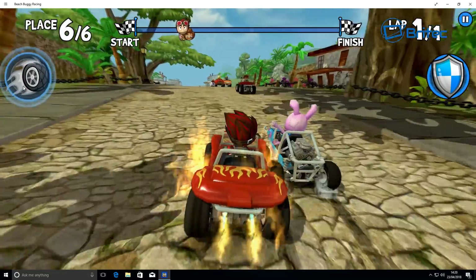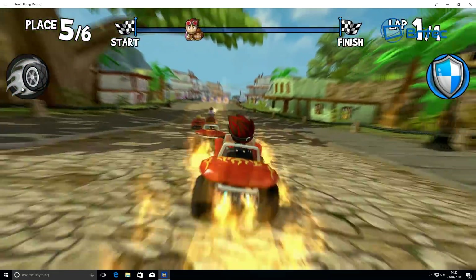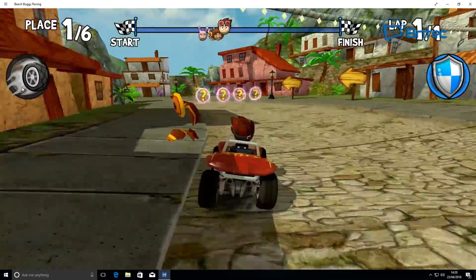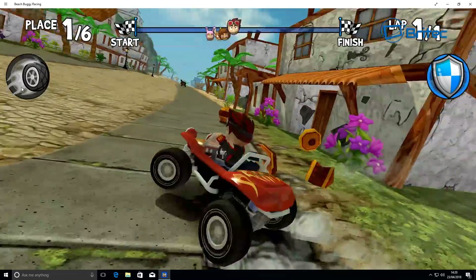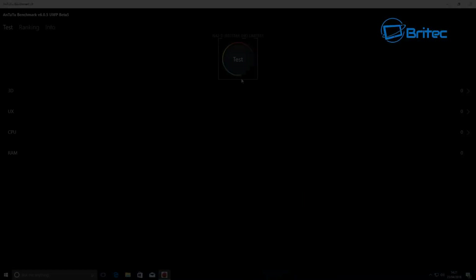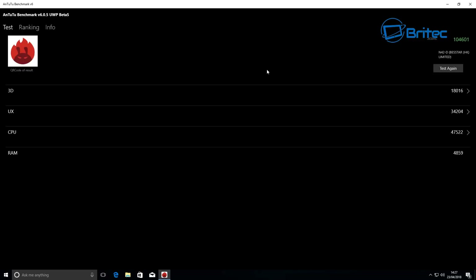You're getting the ability to have a full Windows machine so small you can use it for file sharing or whatever you want, just like a normal PC. This game is really cool and free to play as well. Let's do a quick benchmark test.